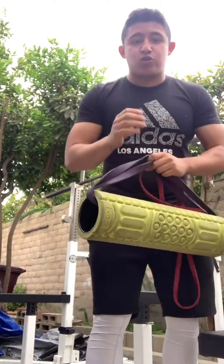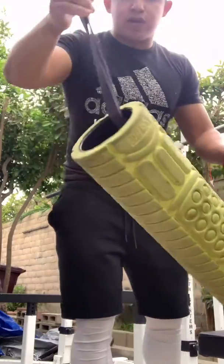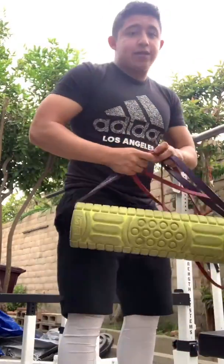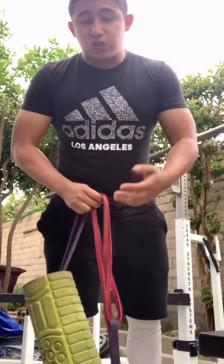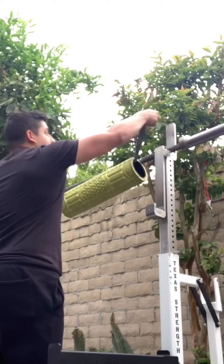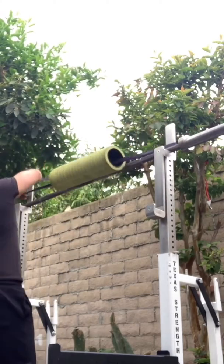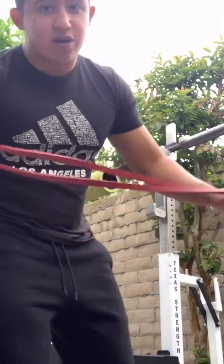Hey y'all, I'm going to show you a really dope way to do tricep push downs. You don't even need a lot of equipment — all you need is a foam roller and a couple of bands. If you have a squat rack you could do this on your squat rack; if not, you could probably do this with a pull-up bar. You've got to get creative. Stick around to the end, because I'm going to show you some other cool things. If you're really strong, you could add a second band.